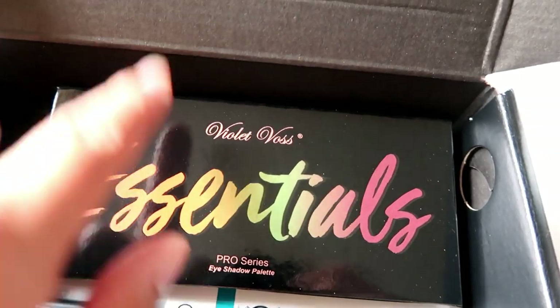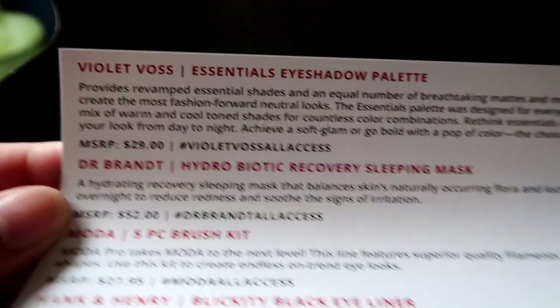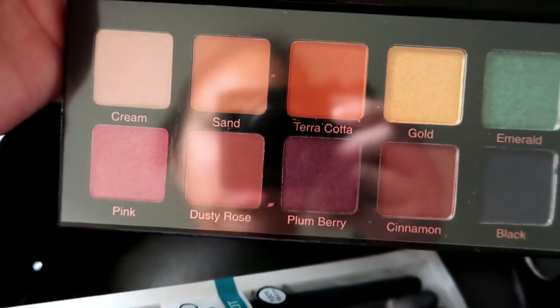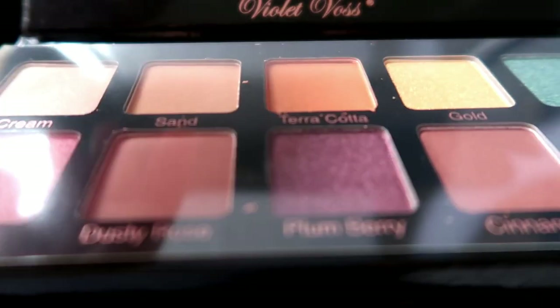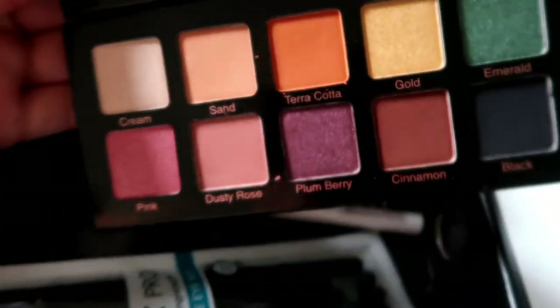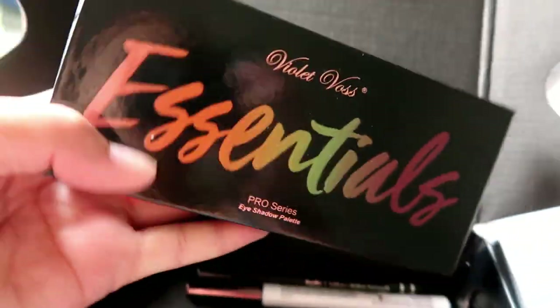The second one is this palette from Violet Voss Essentials — this is the Pro Series, and that cost $29. Let's just open her up. Oh, so it comes with a mirror right there — it's a decent mirror. And the shades are: cream, sand, terracotta, gold, emerald — ooh, look at that emerald — pink, dusty rose, plumberry, and black. Oh, I think it's still covered with plastic, that's why I can't see the colors well. I'm really excited because this is my first Violet Voss palette.